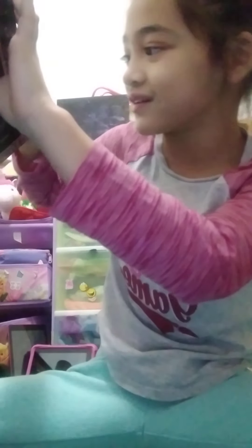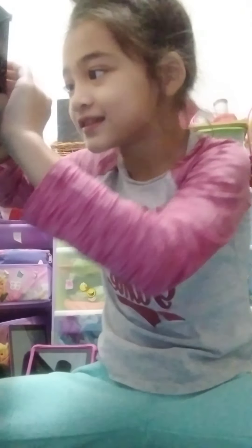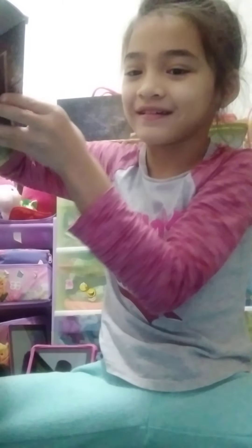Let me just open it up. It's pretty big. So we're gonna do like a makeup thing or whatever.